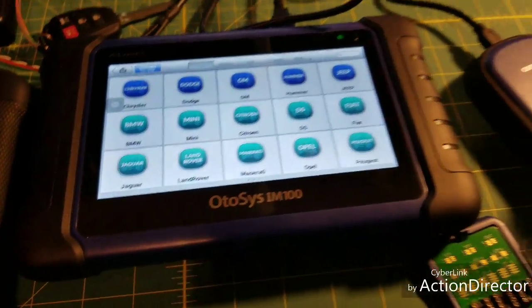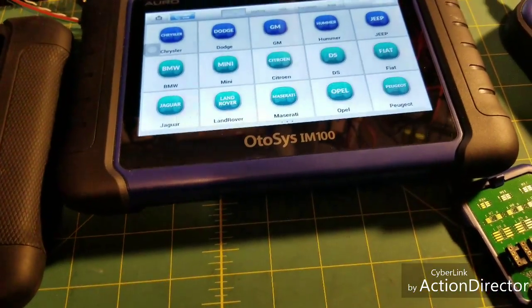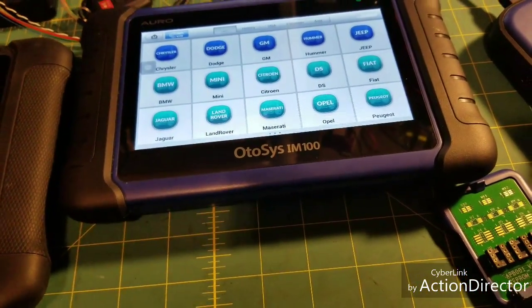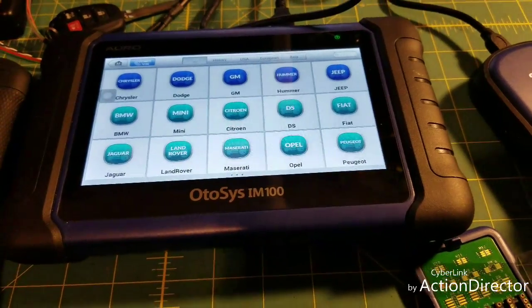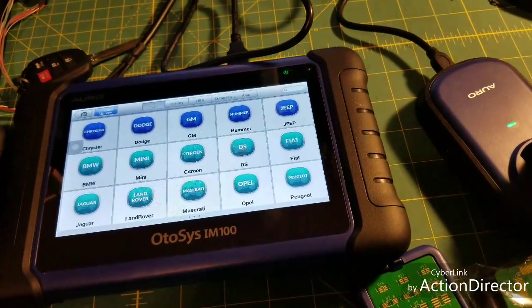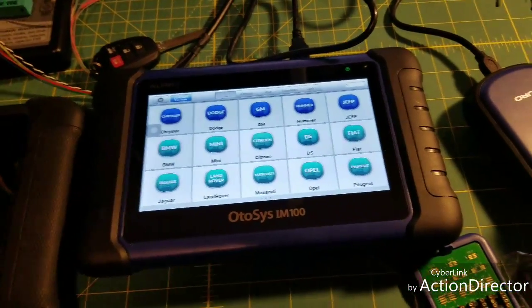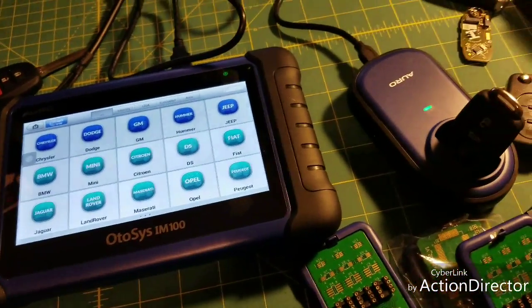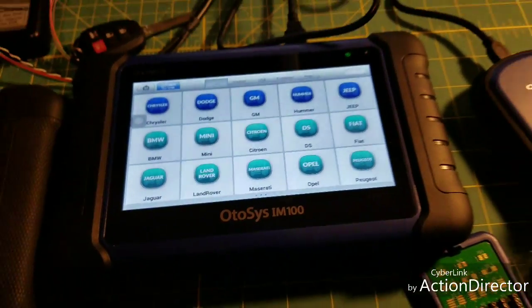Nissan too — I added a keyless fob for a Nissan, no problem. As I use it more I'll be able to tell you more, and I'm going to do a series of videos on it. I'm going to keep going with the Autel videos — I've got a bunch of videos I made on repairing different body control modules and stuff like that.